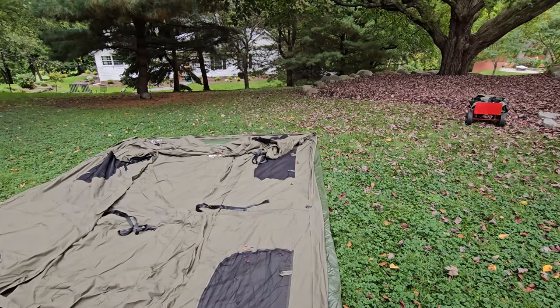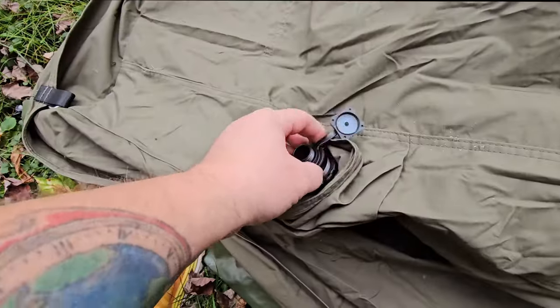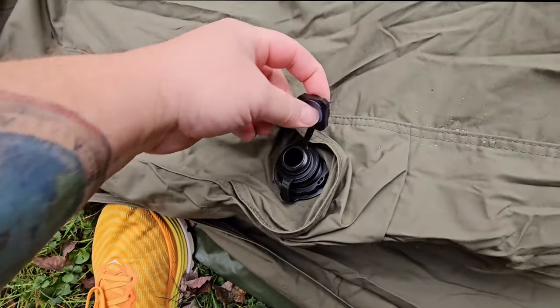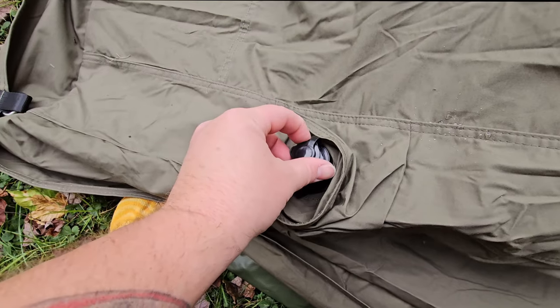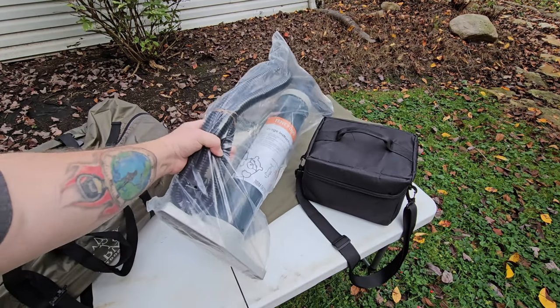Just like with the Koala 7, there is a nozzle at this corner and at the back corner as well. One of these needs to be completely closed before you inflate the tent — screw that right in there. These nozzles do have a bleeder valve, so this part also needs to be put on tight.